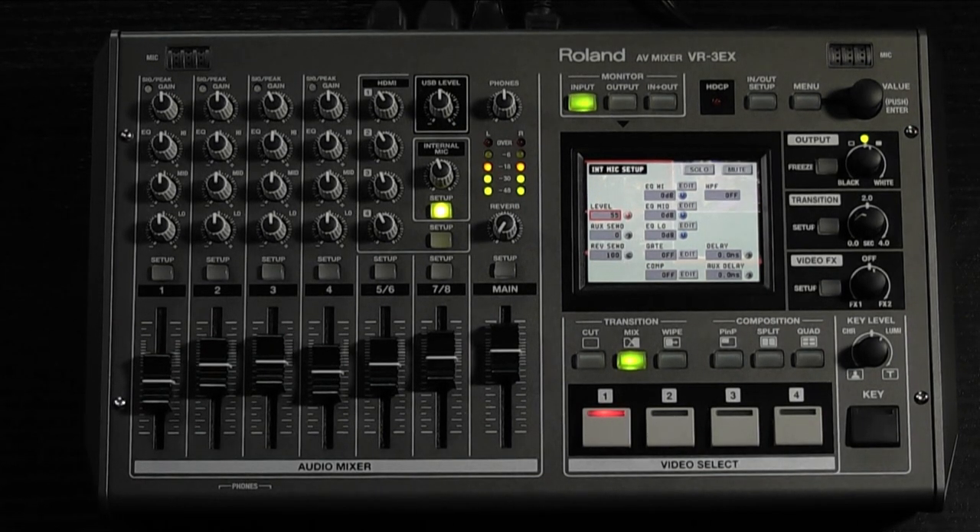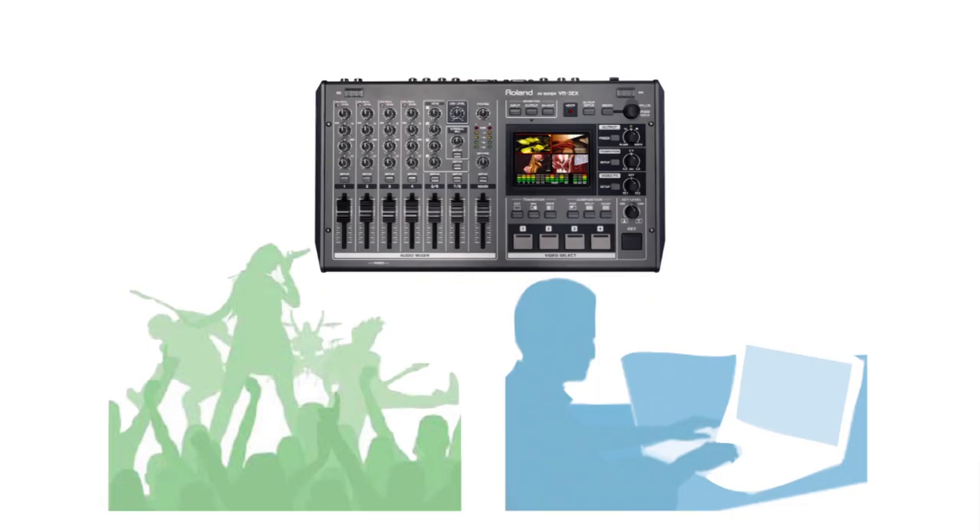Let's highlight a few of them specifically right now. One of the new features of the VR-3EX is an audio aux bus. Basically, what this allows you to do is create two separate audio mixes. For example, let's say you're using the unit in a live event which you are also streaming.